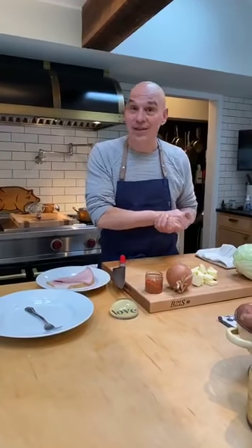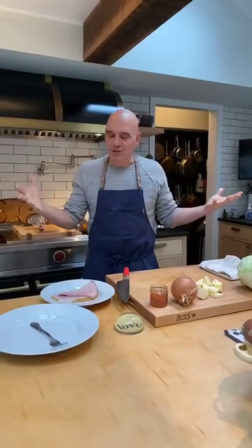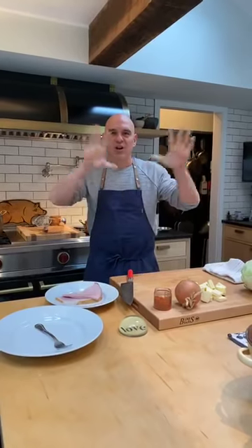Hey everybody, happy Wednesday. It is 5 o'clock Eastern Time and we're doing a little bit of Simon Daly dinners. This is where I get you in your pantry, in your fridge, see what you got, we put something together, offer you lots of substitutions, all kinds of ideas around here.